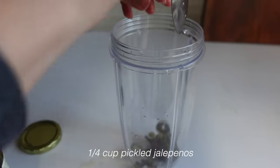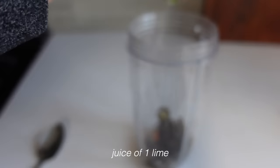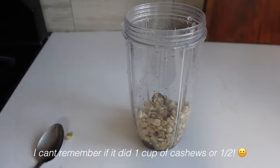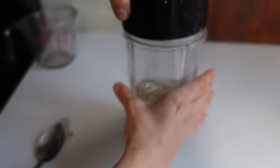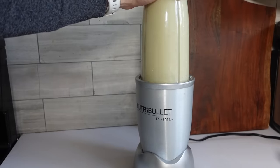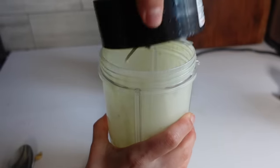I couldn't decide between two recipes, so I also made a jalapeño lime vinaigrette dressing, and it came out so delicious. I used about a quarter cup of pickled jalapeños, the juice of a lime, one cup of cashews, and a cup of water. You can also add in a date to give it some sweetness. I will definitely be making this more often.